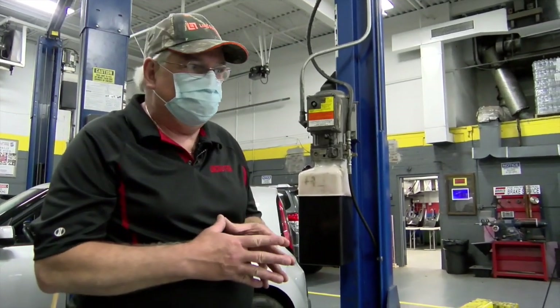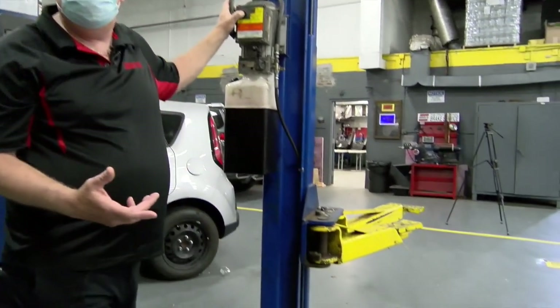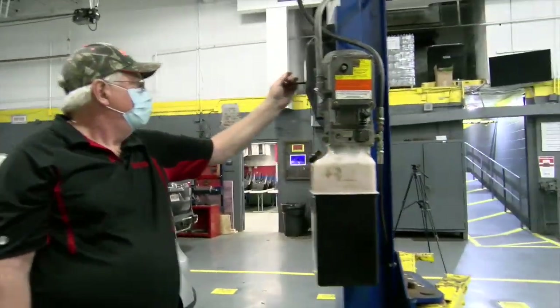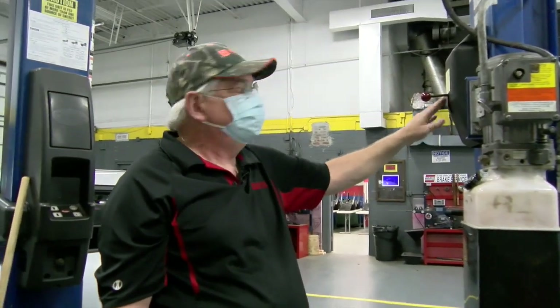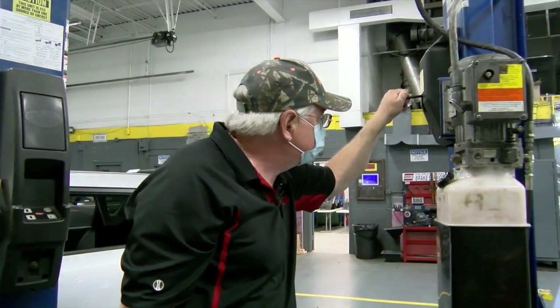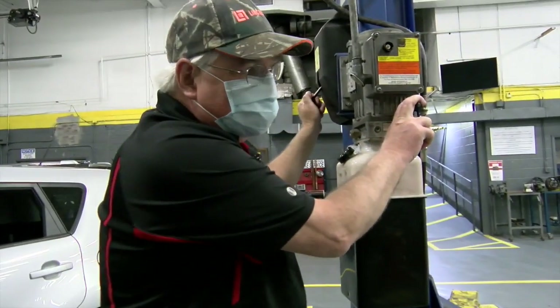After we're done working on the car, we can raise the vehicle to remove the safeties and get it off them. Over here on the side, we have a release for the safeties. If I pull this release down and now I release the pressure, my lift comes down. With no car on it, it goes relatively slow.